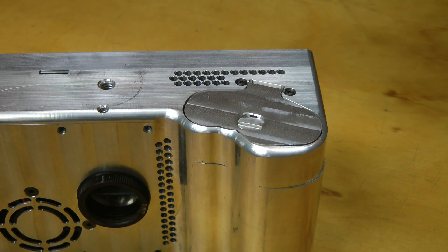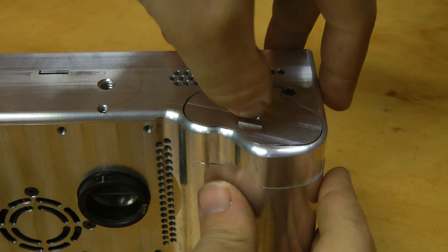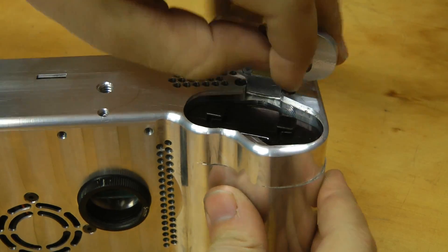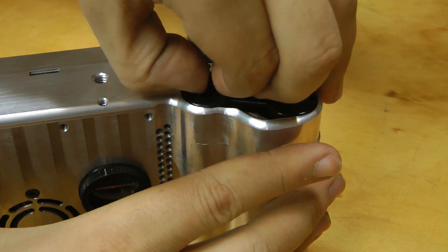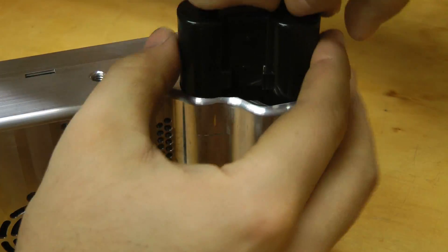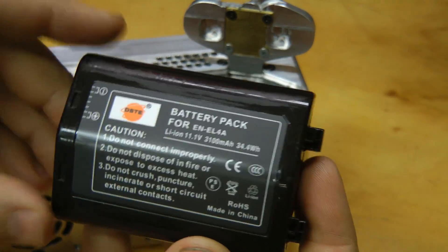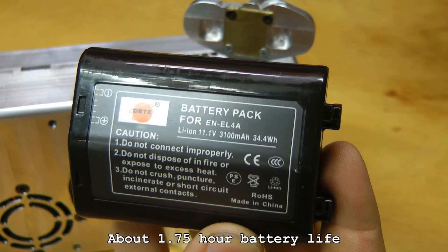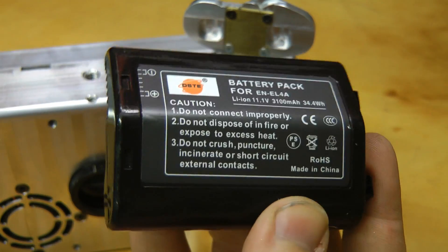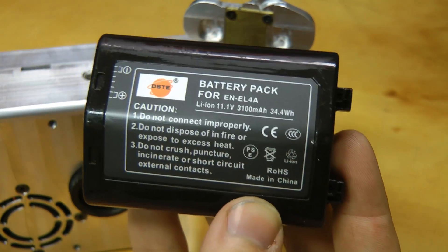We all hate internal batteries and things that are not user-replaceable, so this now has a user-replaceable battery. It takes off-the-shelf EN-EL4A Nikon camera batteries — 11.1 volts. It says 3.1 amp-hour, but that's Chinese amp-hour, so this is actually about 2.6 or so.